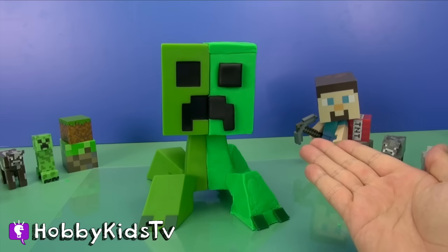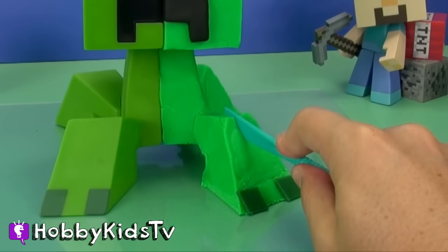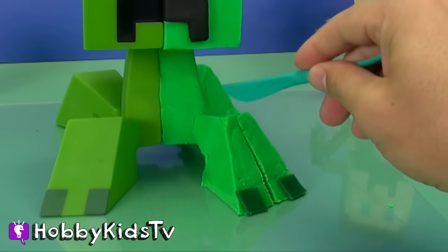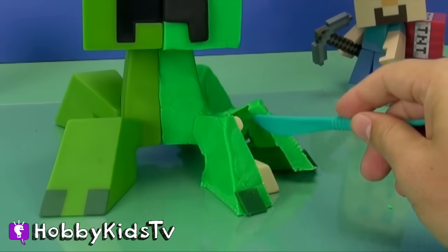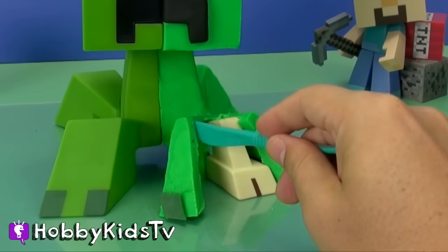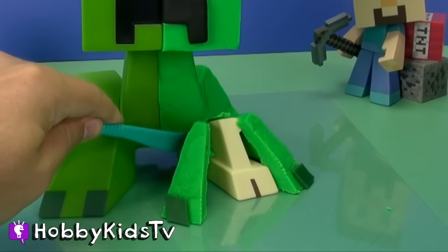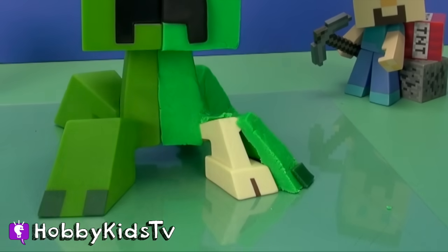Hobby Kid, scalpel. Let's see what we got here. Hey, there's his bone! We're doing this in the name of science! Let's see how this creeper works.